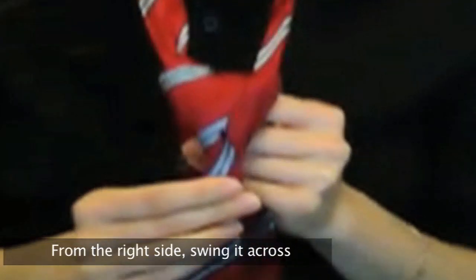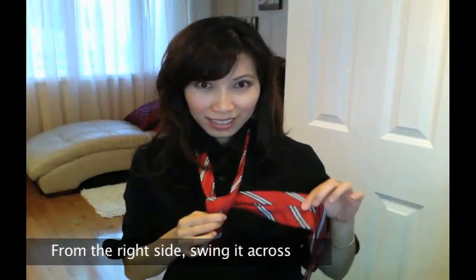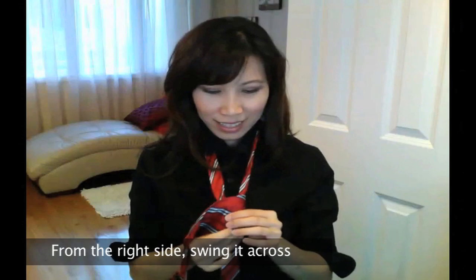By this time, you should have a triangle that looks like this. Then from the right side, swing it across to create a bridge in the front.